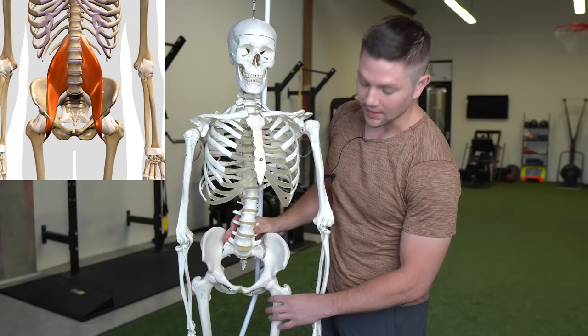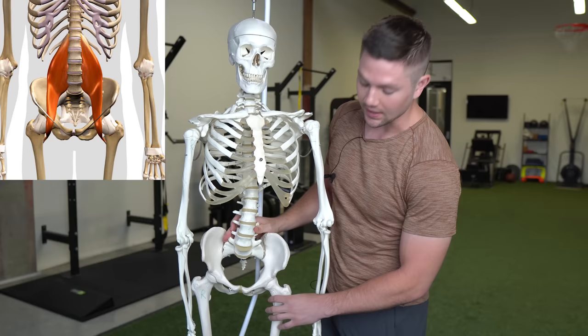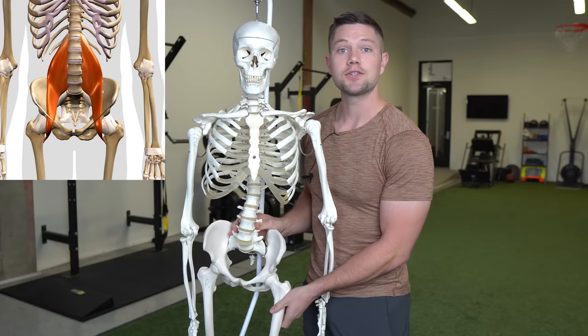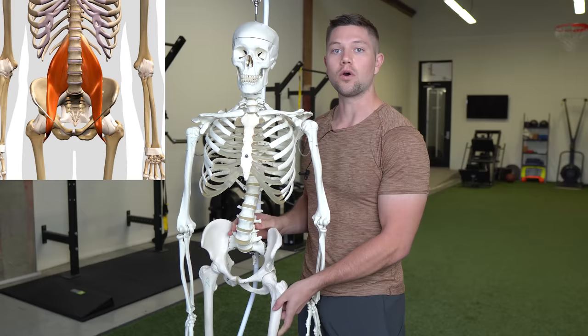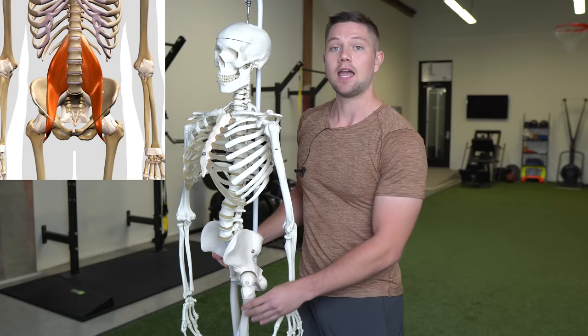The psoas attaches on the lumbar vertebrae themselves and also at the lesser trochanter of the femur — the inner portion of the femur — and this attachment allows for that muscle to have leverage to pull the femur up into hip flexion, or move the pelvis on the femur into a hip flexed position. This is also a position of what we would refer to as anterior pelvic tilt in a lot of cases.